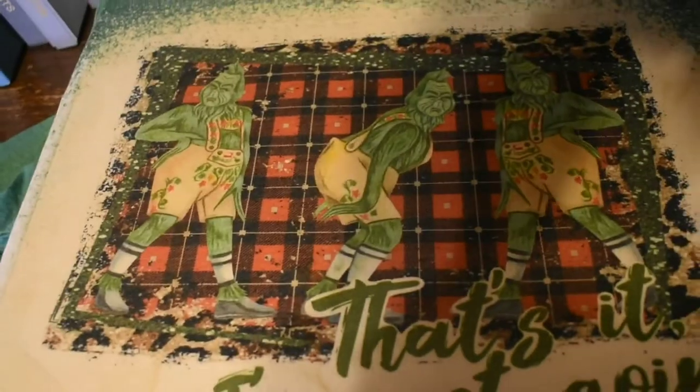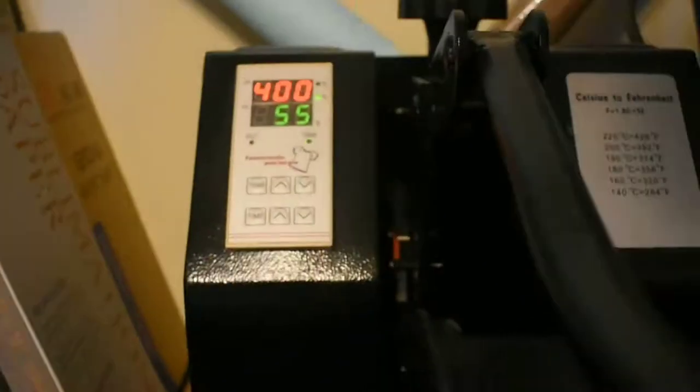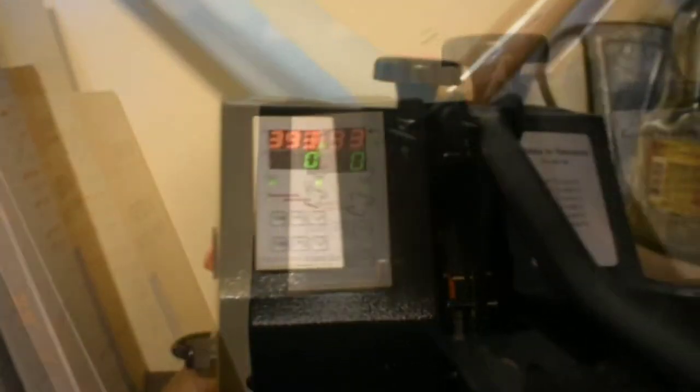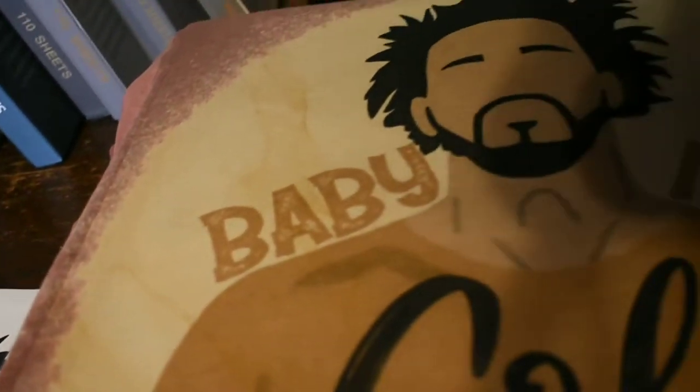Here it is — it looks great when it's first pressed, but you can see the scorching. I'm going to take it outside and use peroxide to get that out. Here's the cold one — scorching in, but I pretty much knew that was going to happen anyway.